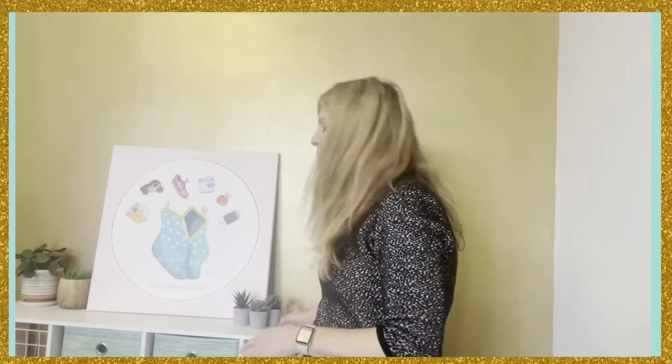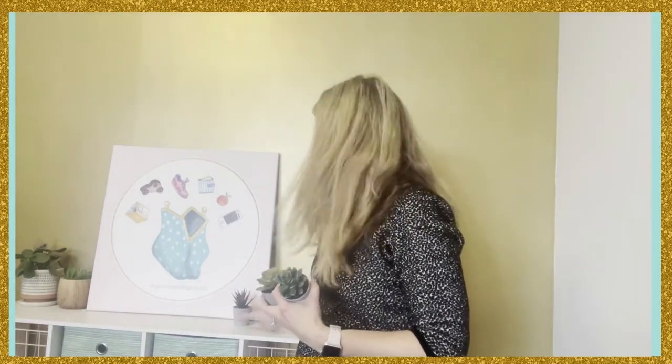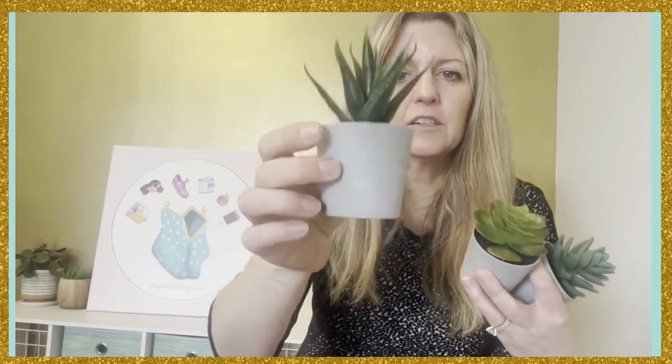How cute are these mini artificial succulents! I have two real succulents over there — I used to have three but I killed one. I know they're not that easy to kill, but I did. These ones I can't kill because they're not real. One is aloe and one is echeveria, and they come in these little gray pots.